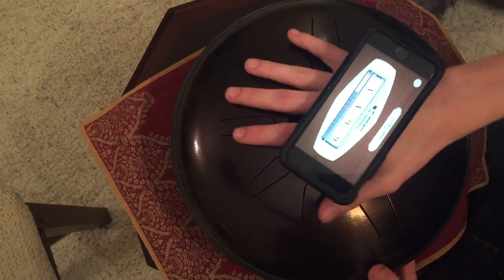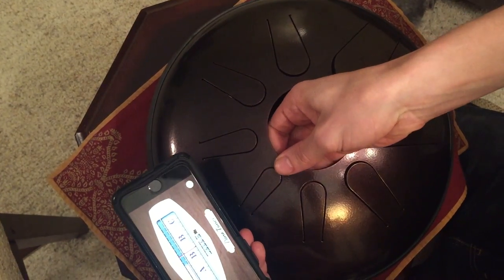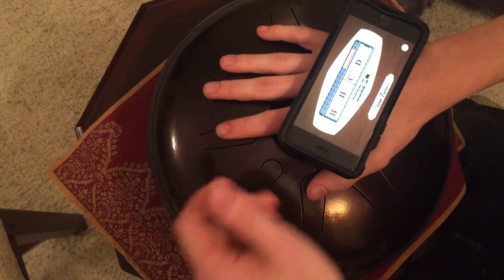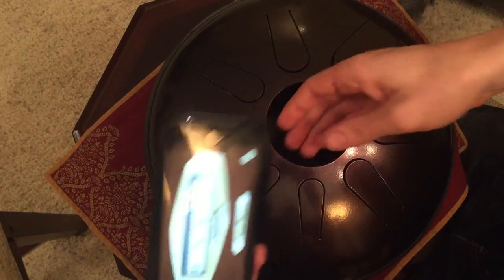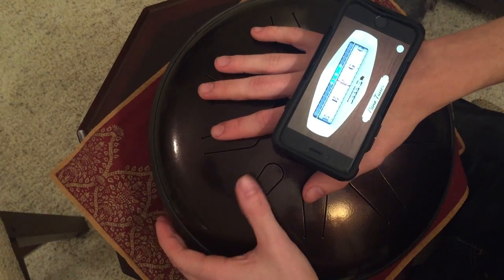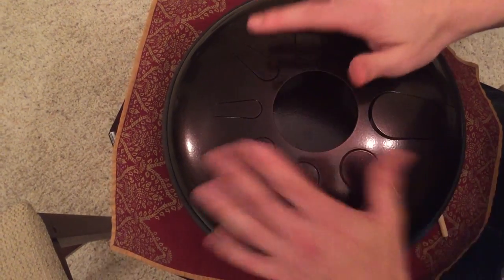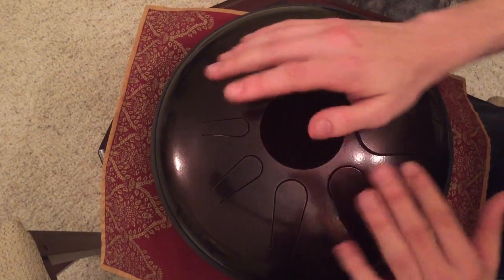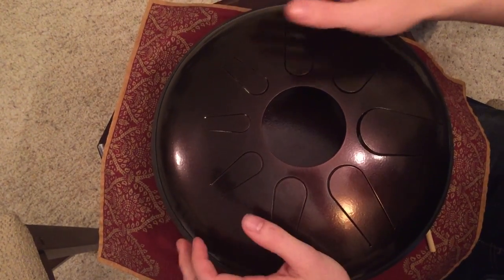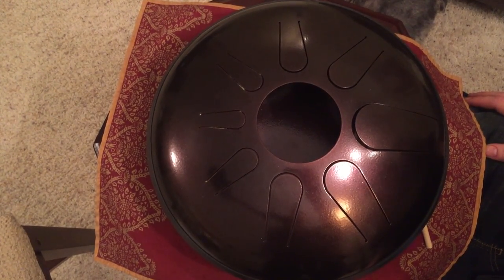And then the last one is D to an E flat. So once again, push the magnet to the outside — and there it is. Here's a little demo of the C minor pentatonic. Like us on Facebook to follow the latest Idiopan news. Thanks for watching.